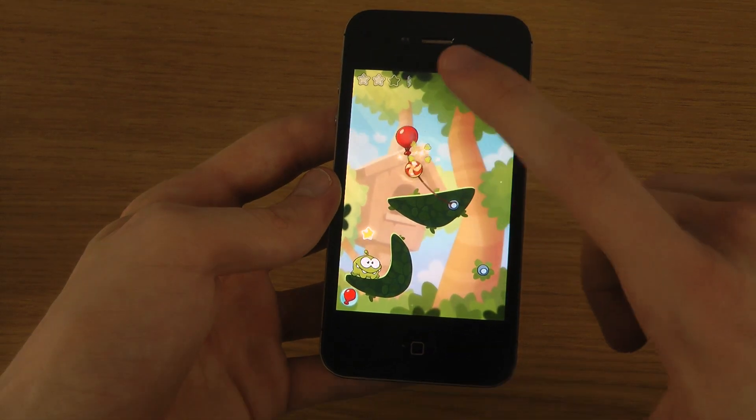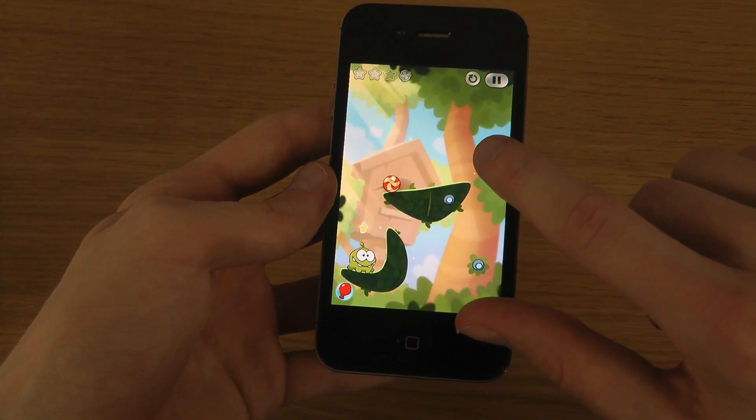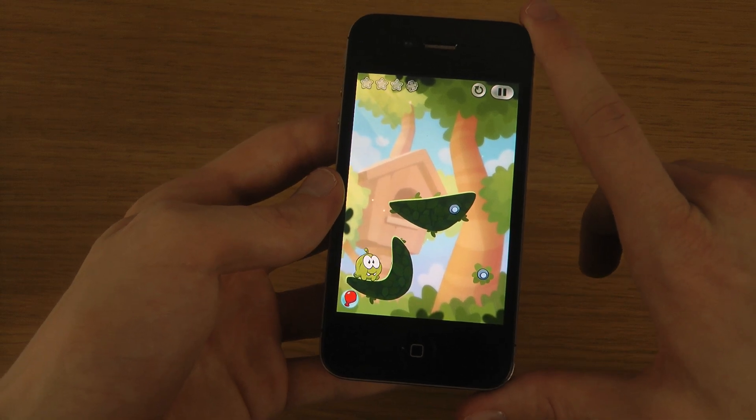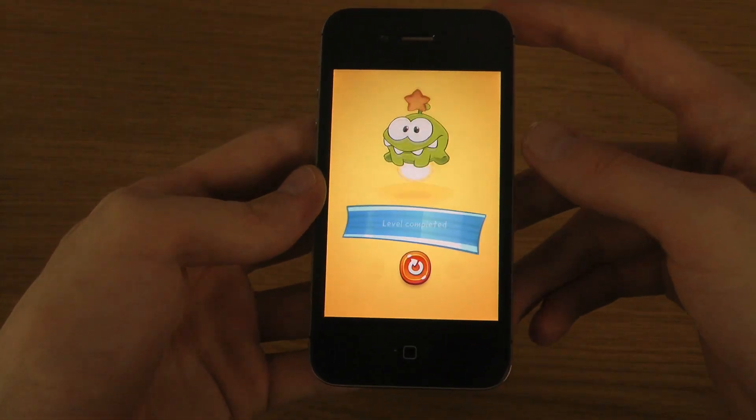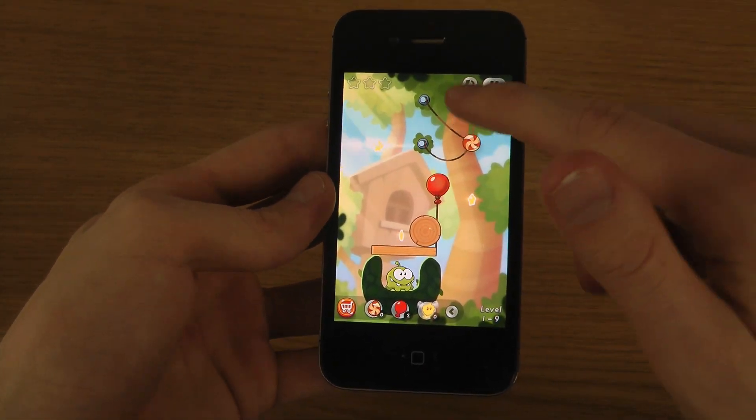And then you'll be able to put out these things here. If you do fail, you get like a second try there, which is nice.